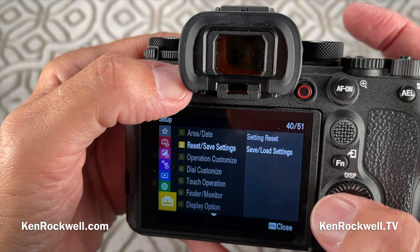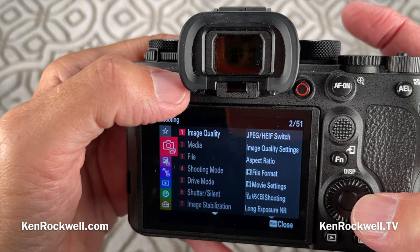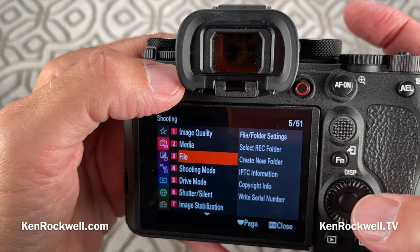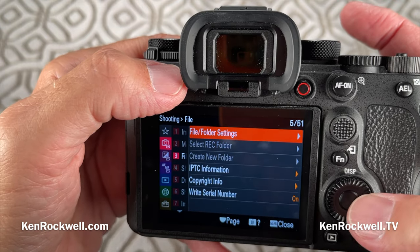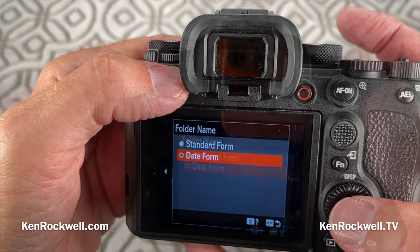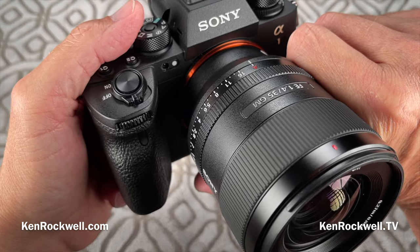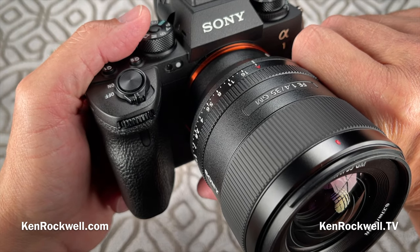I like to have it make me a new folder every day by date. That's in menu > shooting > three > file > file folder settings — date form is what I select. And that's just a tiny little bit about how I shoot my Sony Alpha 1. Thanks for watching Ken Rockwell and KenRockwell.com.